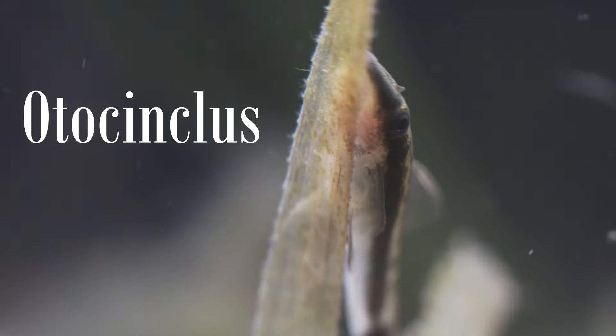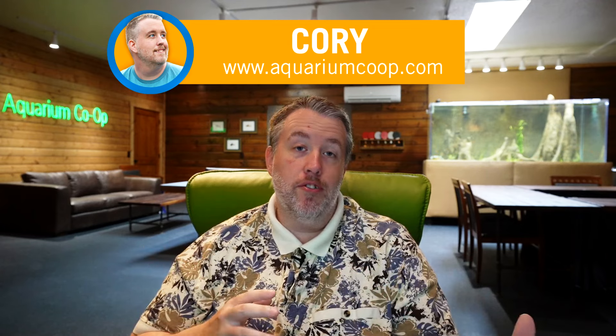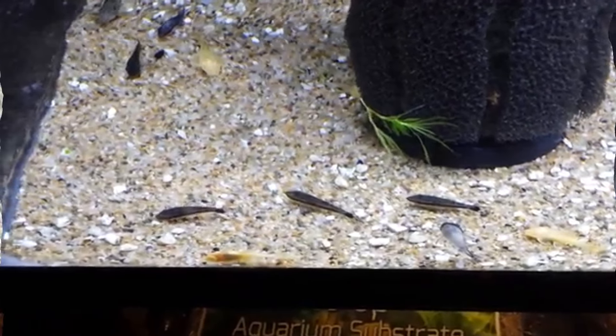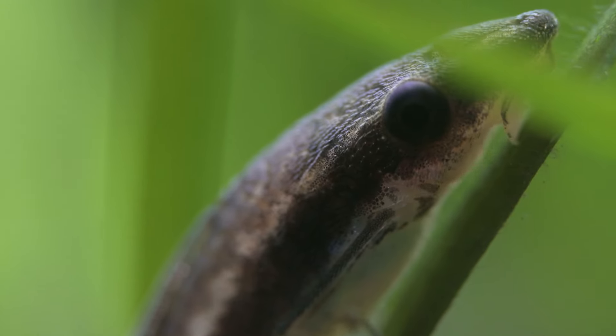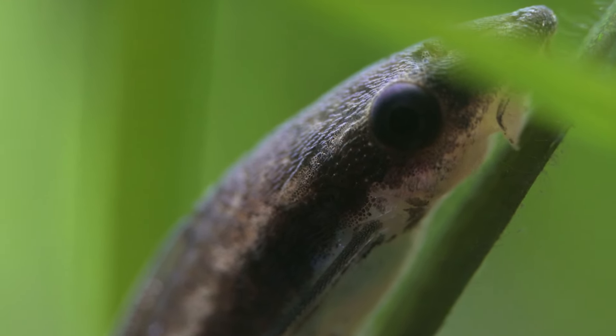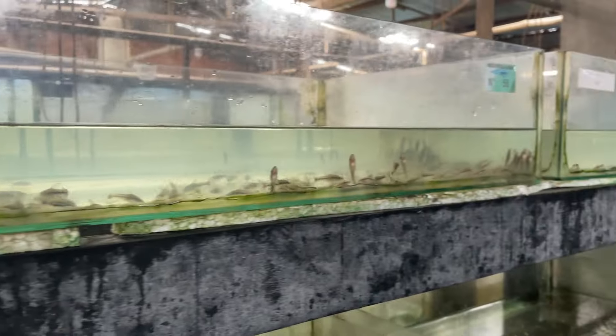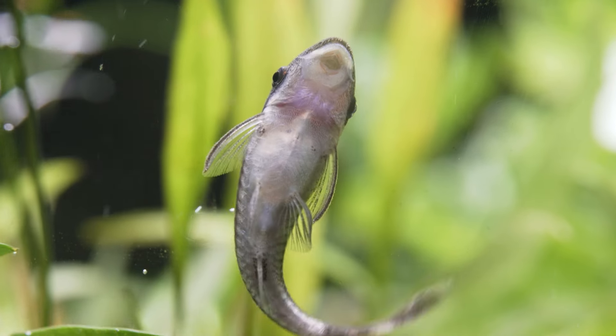Hey everyone, today I want to talk about otocinclus catfish. Now if you've been watching the channel for a while, you'll know over seven years ago I did a shaky cell phone camera video in the store — they will clean glass and stuff like that. Now I've got so much more information. I've been to Peru, I've collected them, I've just touched more of them physically. So I want to take you through that process of maybe why I think they might be sensitive or hard to take care of, and explain the journey of how a fish goes from the wild all the way to the home aquarium.